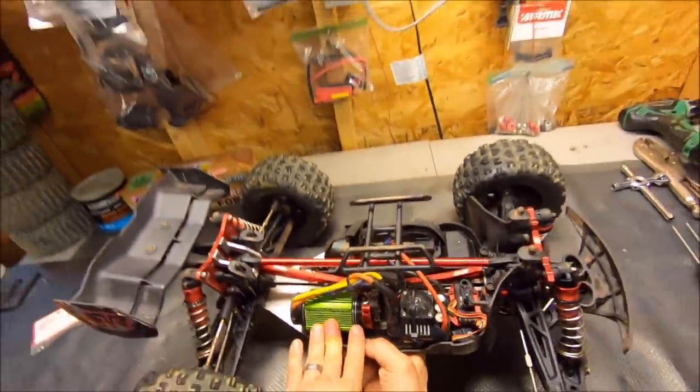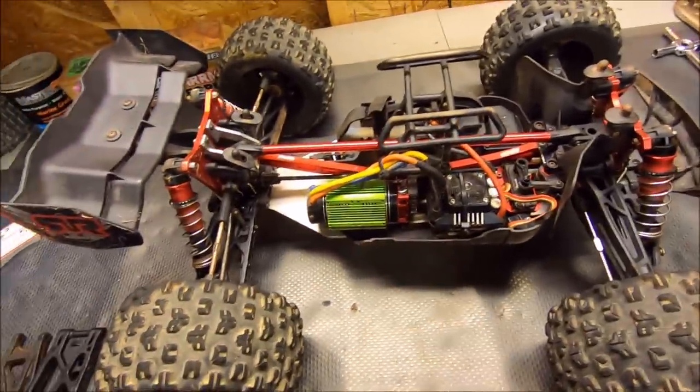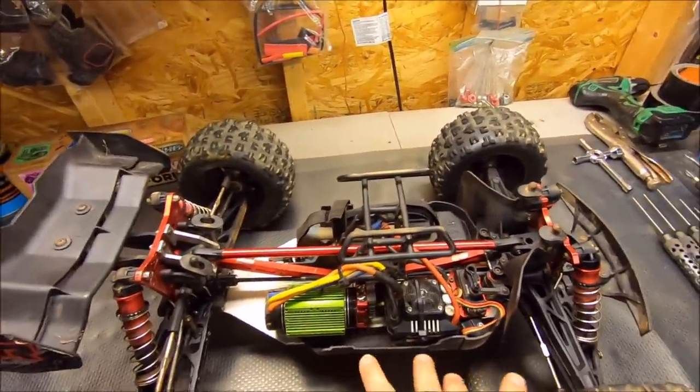This truck is running a Hobby Star 4092 1480kV with a 23-tooth pinion and a Max 6 ESC. It's a huge power plant — this truck has loads of torque.